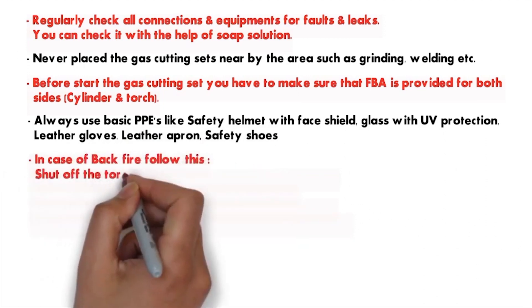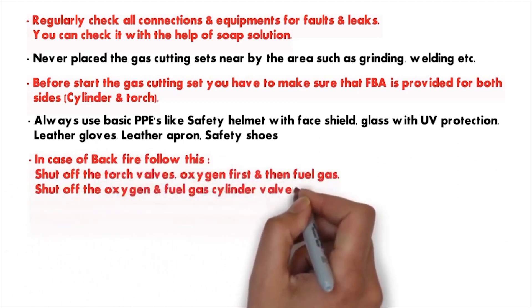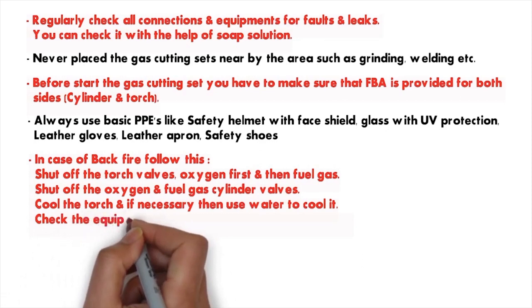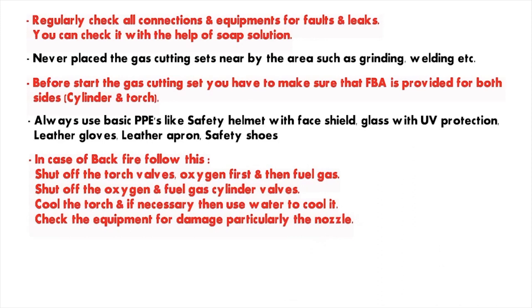Number sixteen: in case of backfire, follow these steps — shut off the torch valve, oxygen first and then fuel gas. Shut off the oxygen and fuel gas cylinder valves. Cool the torch and if necessary use water cooling. Check the equipment for damage, particularly the nozzle. These safety precautions can help you during gas cutting operations.